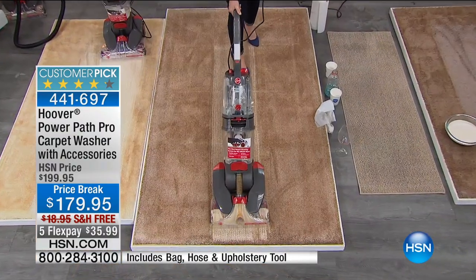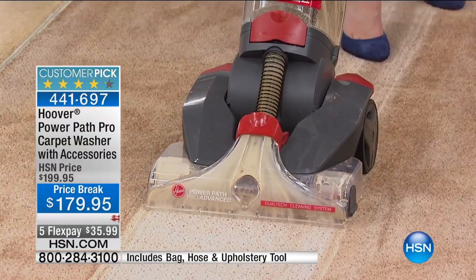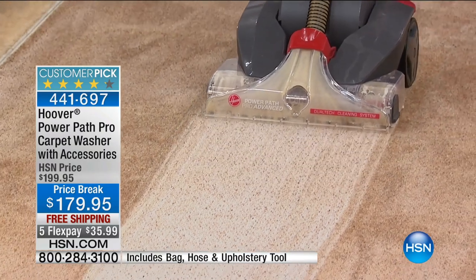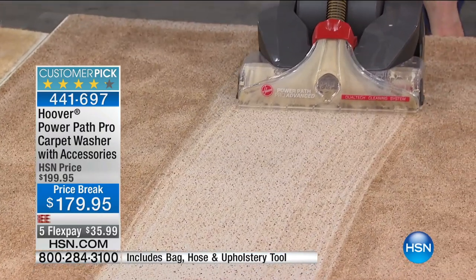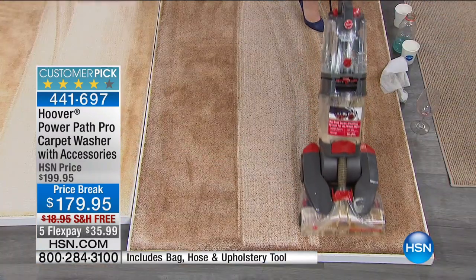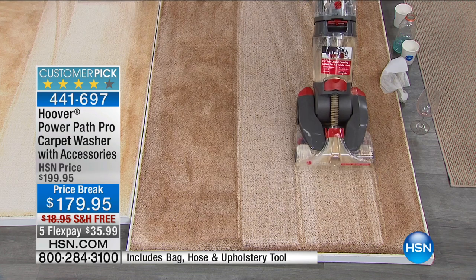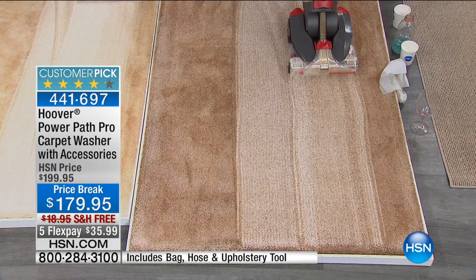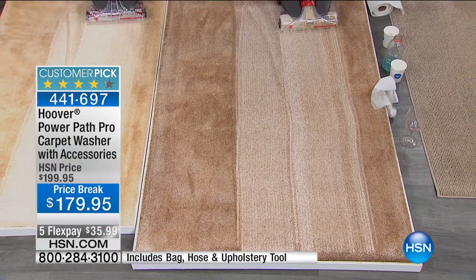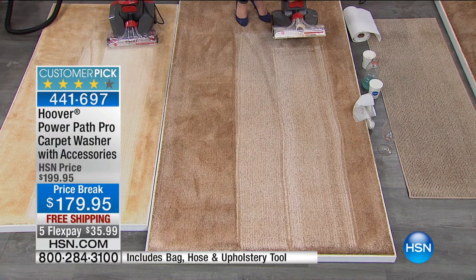Now this right here is a multi-color carpet — like one of those little tweeds. Look as I pull that. We put heavy layers of dirt on here. It cleans in both directions. I love the clear nozzle — you see that dirt coming right off. Wow. It does a great job! And it doesn't leave your rug really soaking wet either — they're going to dry quickly. You can use it whenever you want.